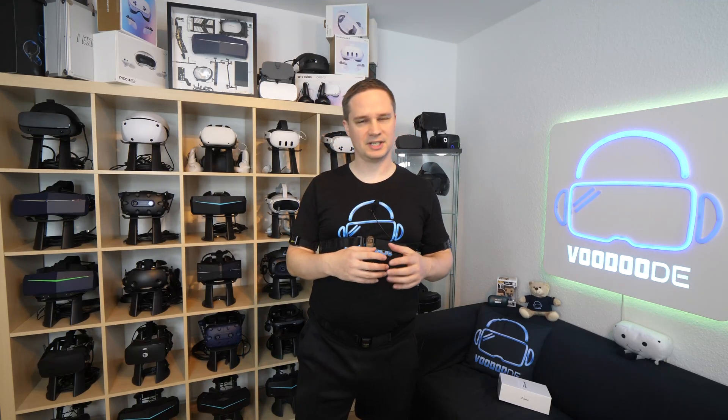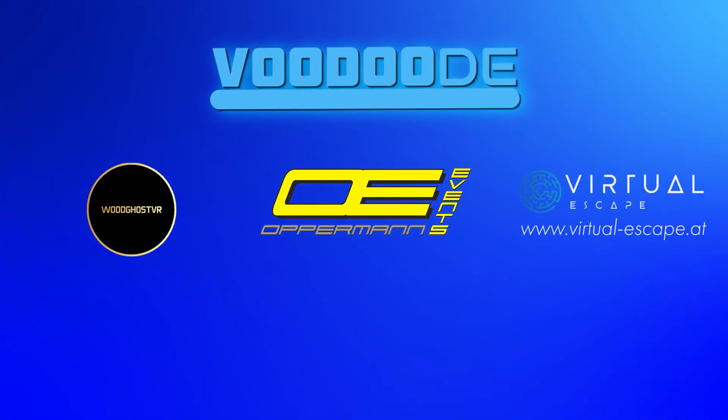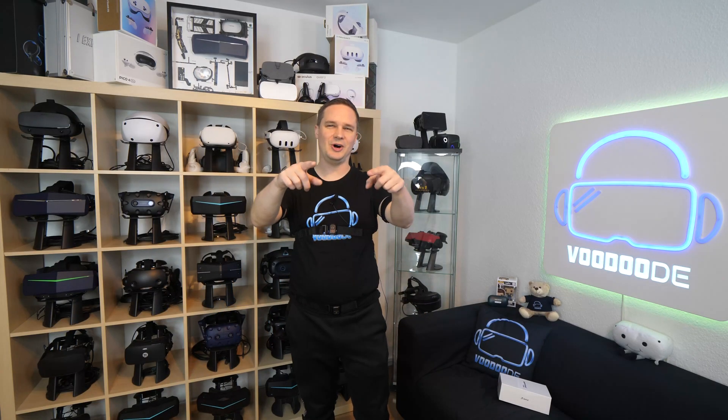My name is Thomas and you're watching Voodoo.e VR. Thank you to my sponsors Voodgoos VR, Offerman Events, Virtua Escape, and Virtua Race in der Basel. Let's have some fun with the video — let's go!